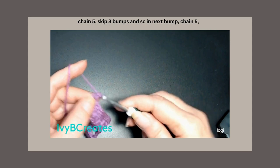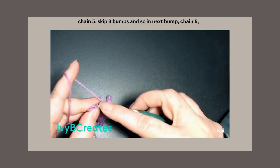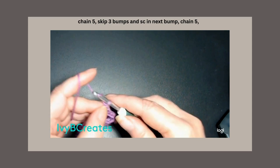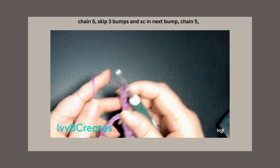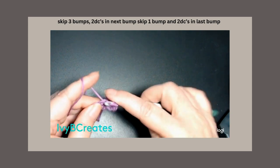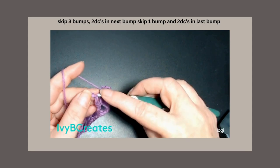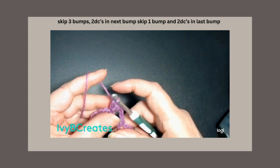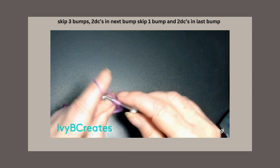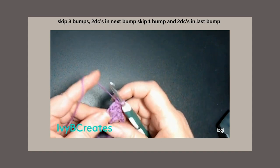We're going to do our chain 5: 1, 2, 3, 4, 5. Skip 3 — 1, 2, 3 — and into the next we're going to place a single crochet. Then chain 5: 1, 2, 3, 4, 5. Skip 3 — 1, 2, 3 — and put a double crochet into that next one, turn around and put another double crochet into that same one. Skip the next bump, and in the very last bump put 2 double crochets.